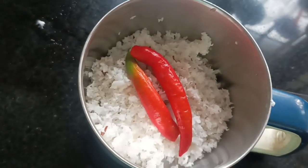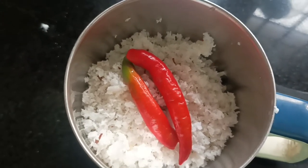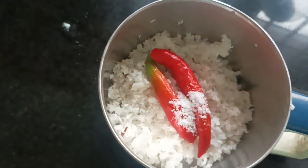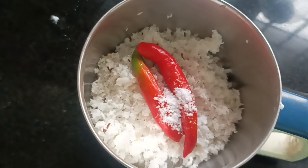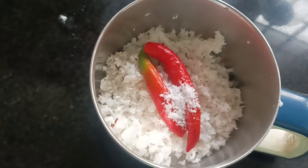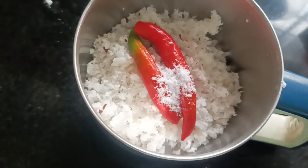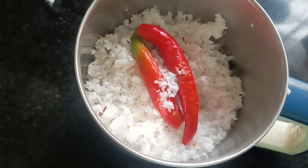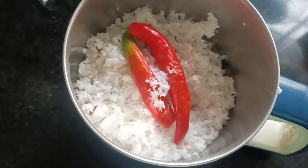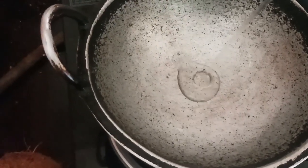Now let's try a little bit of mint. You can use two pachchamolas. You can use a little bit of paste. I am not going to do that until I do the same thing.